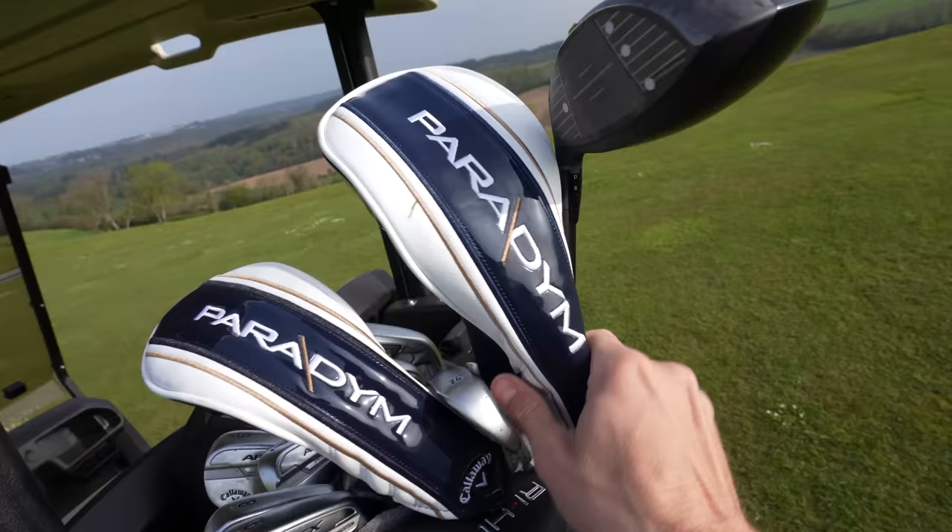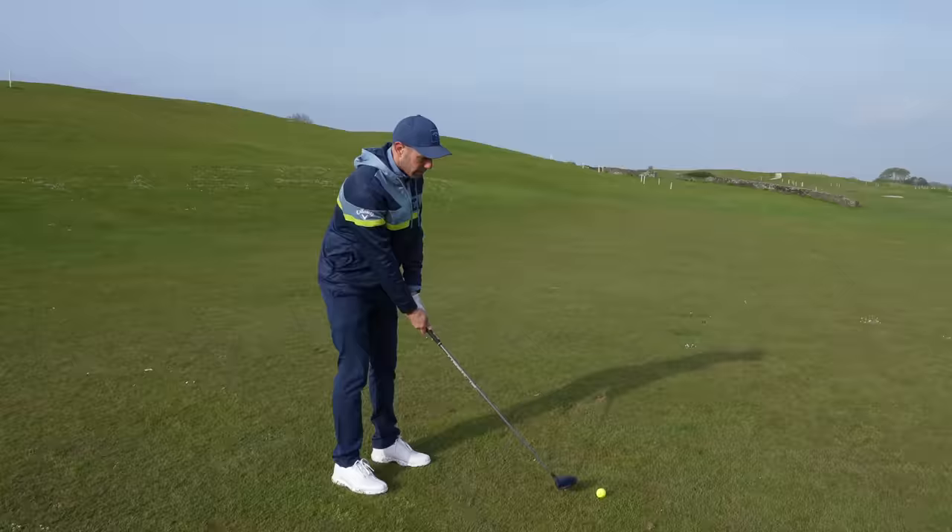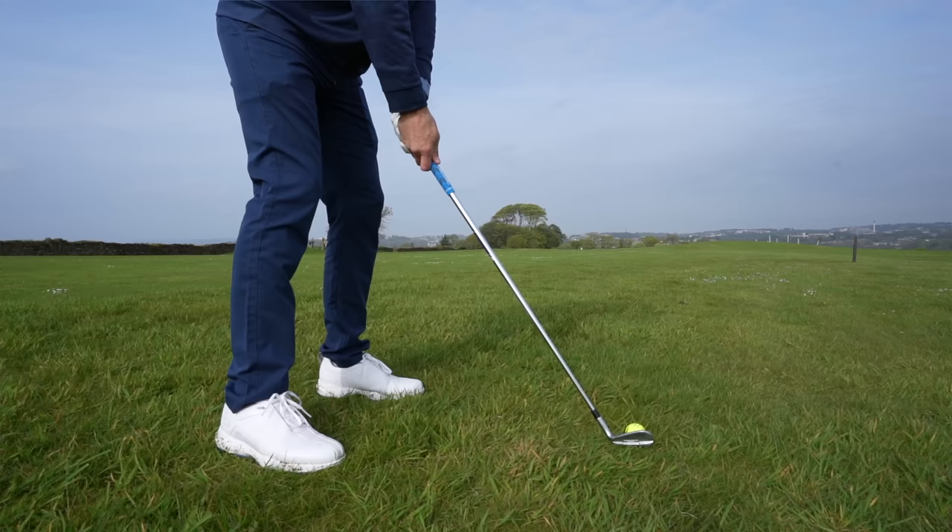My first tip is to get as close to all these par 5 greens as you can. That means finding a golf club that you can easily hit off the floor and that you can get real distance with. Because the closer you can get to the green, the closer your average proximity will be on that third shot.